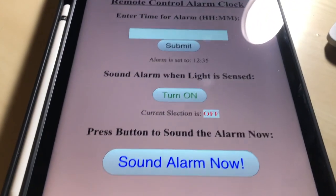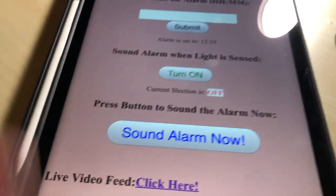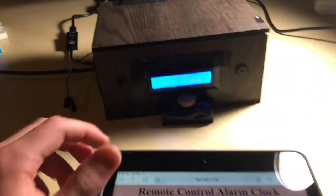The final mode immediately sounds the alarm. When pressed, the alarm will go off.